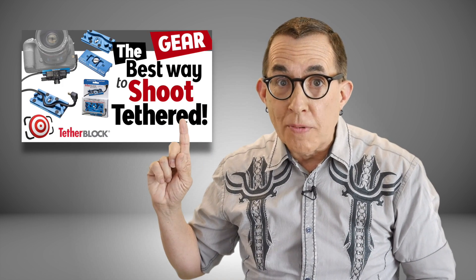Hey gang! One of the first things that you need to consider before you shoot with your camera tethered to your computer is the software. Now if you are not sure what all this tethering stuff is and how to do it, go back and watch this video so that you are up to speed.